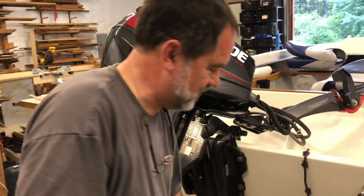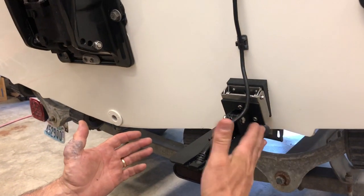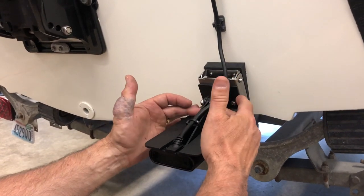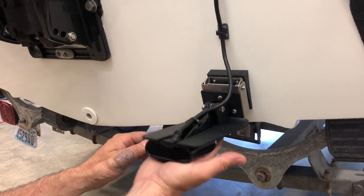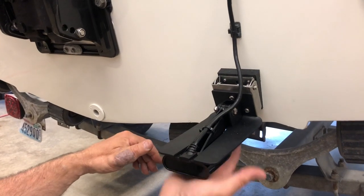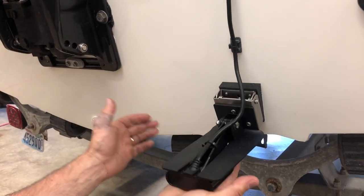Well, if you were up on the bunks in the boathouse and got hit from the side, you've got protection from the side here — this plate protects the actual transducer and supports the neck so you're not snapping them off. And if you sat down on a bunk, the whole thing is spring-loaded, comes up, and just drops back down. So from pretty much any direction, you're not going to hurt that transducer.